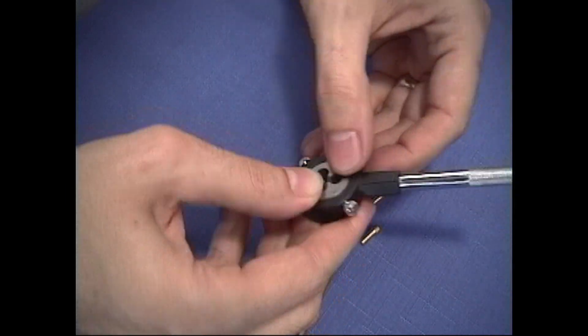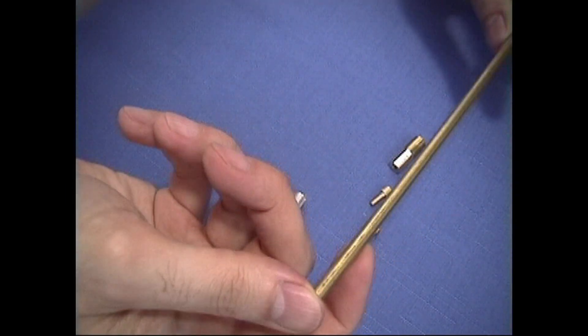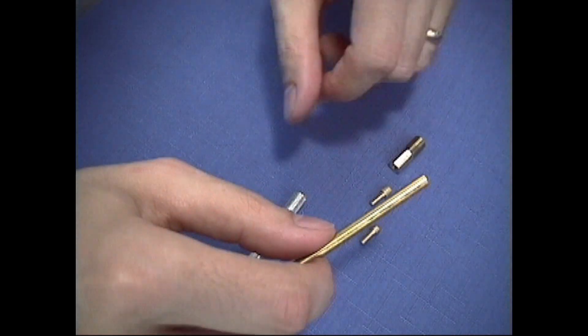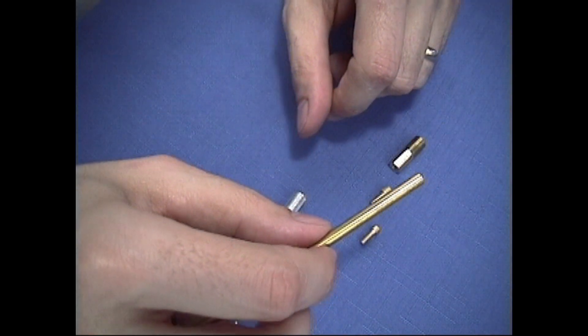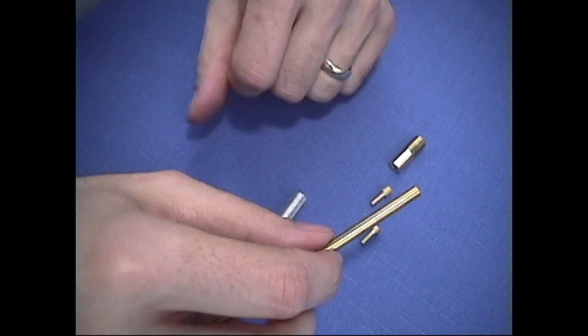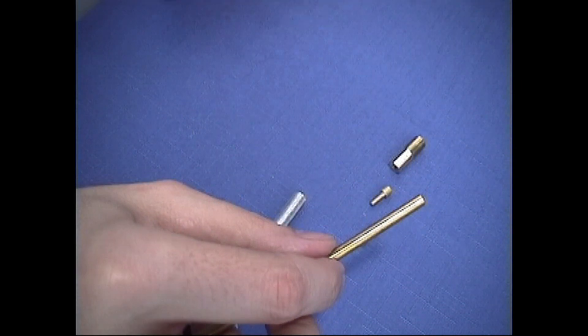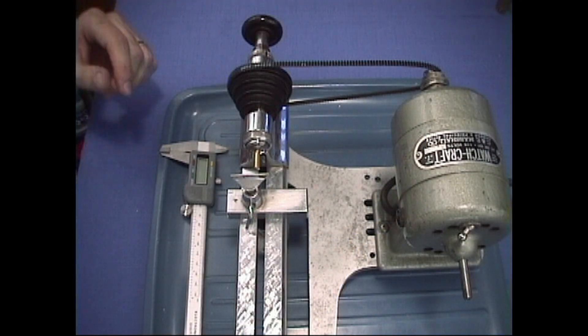The first thing we want to do is cut off about an inch. Even though we're not going to use a whole inch, part of that will be held in the collet in the lathe while we make our screw. So we're going to cut off a piece of this and then go to the lathe and start working on making our screw.